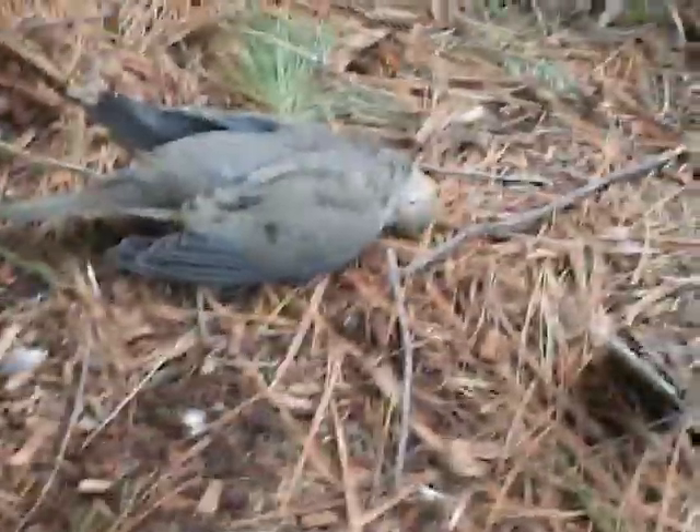I saw these two mourning doves out there, and the first mourning dove I shot was this one. Hit him in the back and it flew up over there, and I was like, did I miss him? So I reloaded, took another shot at him, missed again. That one I actually missed — the first shot I hit him right in the back and he couldn't fly.